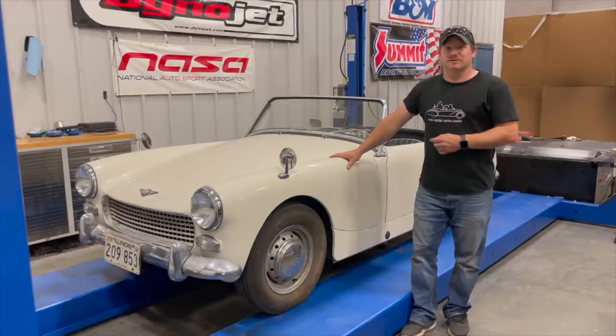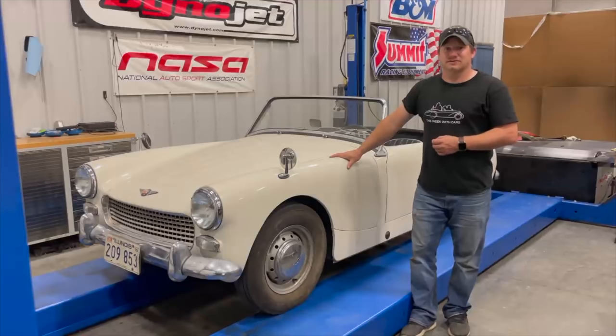I'm Steve for This Week with Cars and I'm almost done with this 1962 Austin Healey Sprite. The car now runs and drives, but it could drive better. So today I'm going to take the twin SU HS2 carbs off, clean them up, install rebuild kits in them, put them back in the car, and show you how to tune them. First we need to get them out of the car.